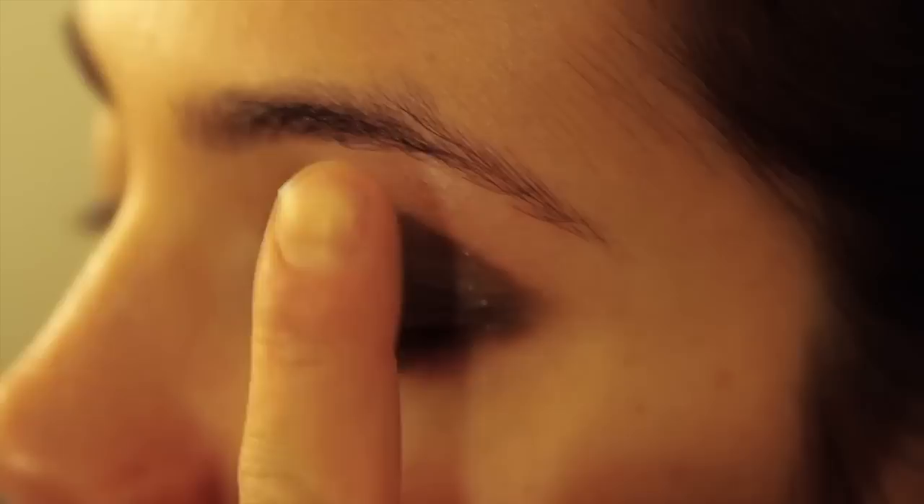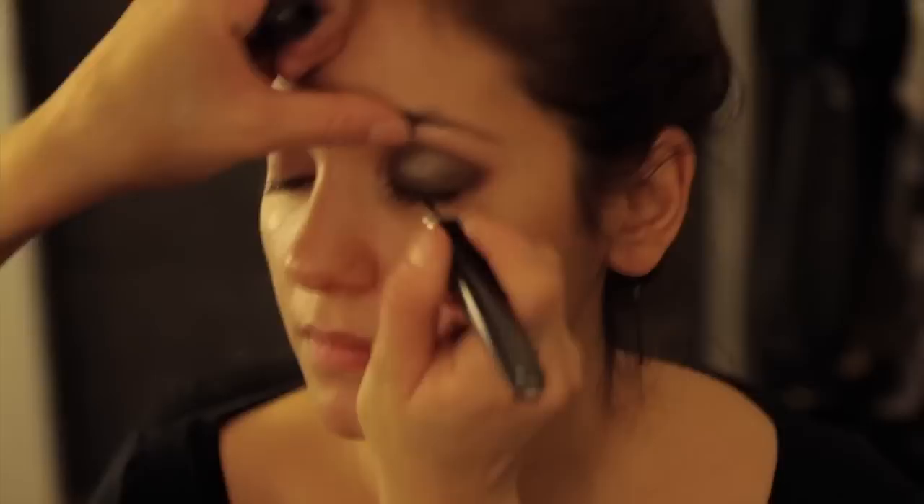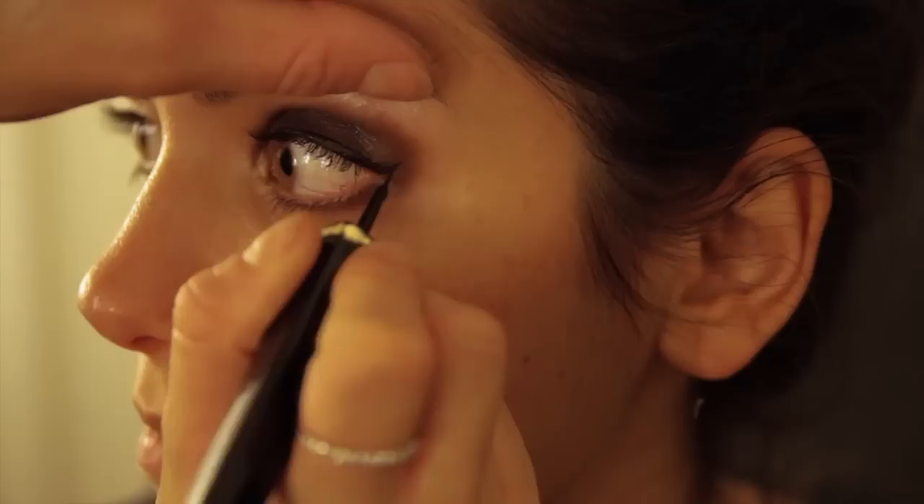I'm going to finish this eye by using a highlighter. I'm going to pop a little bit into the inner corner here and a little bit into the brow bone. Then I'll finish this look with adding a little bit of eyeliner and lashings of mascara. A good tip when doing eyeliner, same as when you do mascara, is always make sure the tick goes up and not out, because this will open up your eyes and make them look longer.